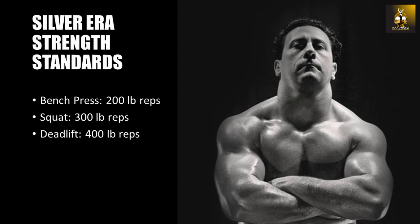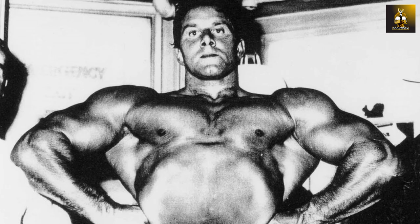As basic as this statement from Joe Weider sounds, it does give us a start. Since then, other basic programs based on Reg Park's 5x5 program have come around to help us achieve the more accepted 300 bench press, 400 squat, and 500 deadlift numbers.